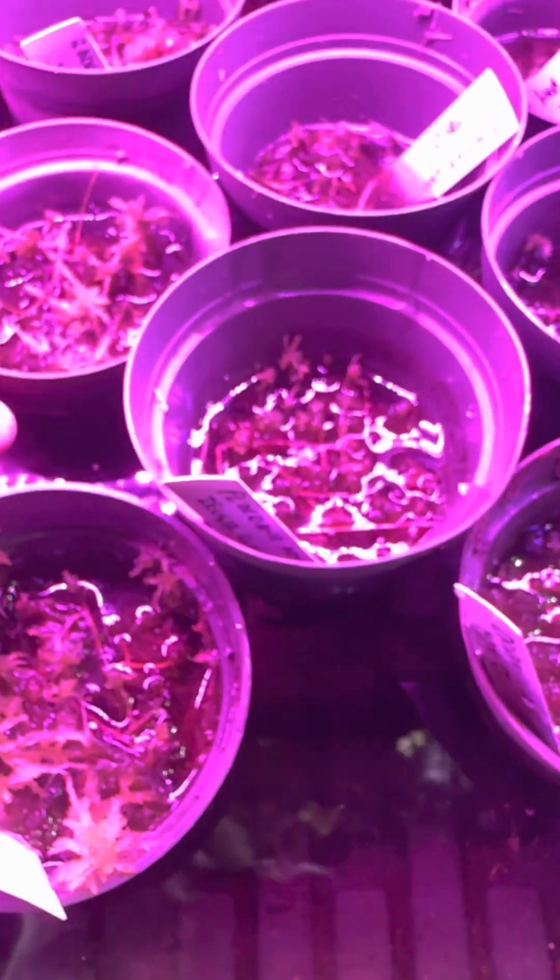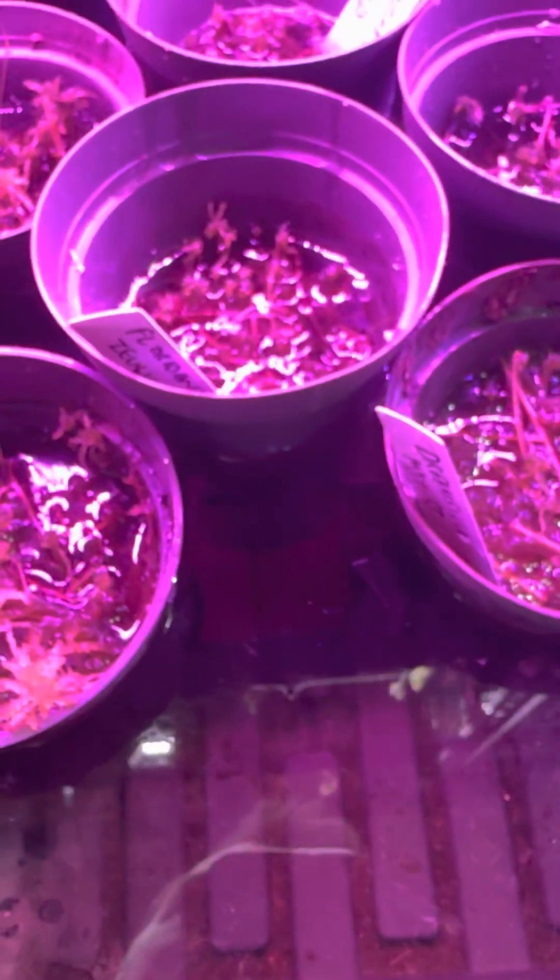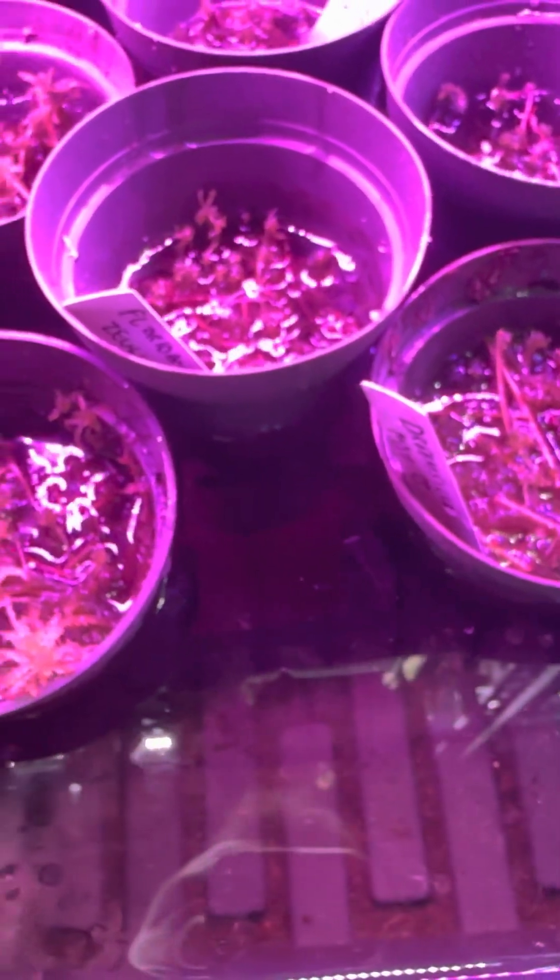This works great for thread-leafed sundews, web-leafed sundews — basically anything that is a sundew. You can just kind of cut some leaves up and put them into a little bit of sphagnum like I talked about.